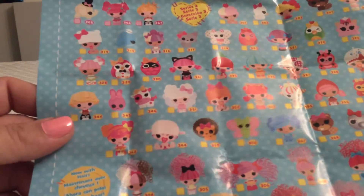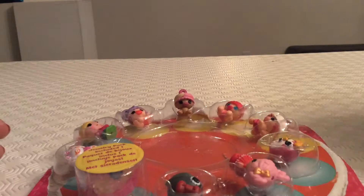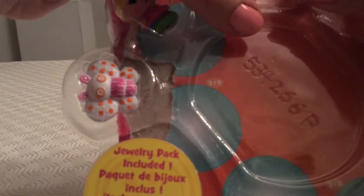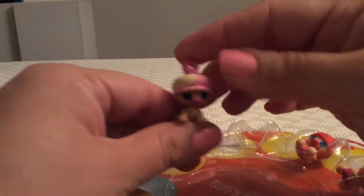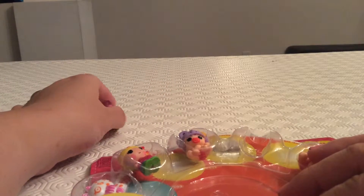So now we're going to see who the characters are in this package. The first one is Scoop's Waffle Cone, and this is what Scoop's Waffle Cone looks like — a little baby, quite cute and very small. We'll put Scoop's Waffle Cone right there.